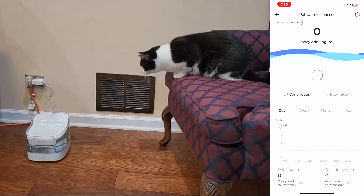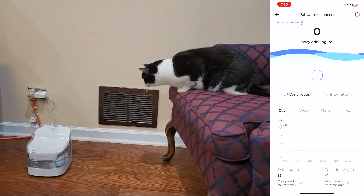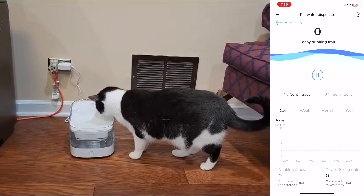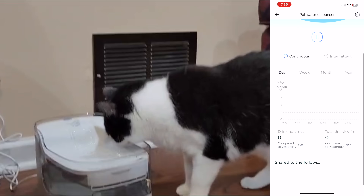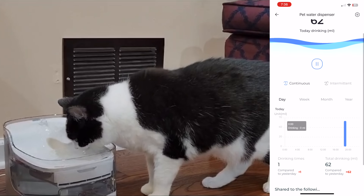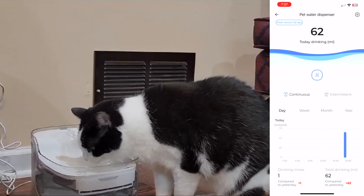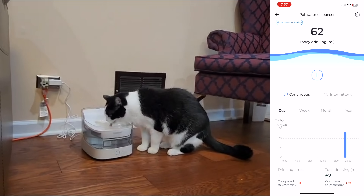Time for the real test — does the cat actually enjoy this water fountain? I went ahead and set this up to see how it behaves, and surprisingly at first it was a little bit curious, but once it actually went to the water fountain it just kept drinking. I love the fact that the app will actually show you real-time footage of how much water it drinks. You can see here as we're updating it — it's drinking, and right there it's 62 mls. This is pretty neat because you can get a day-by-day readout of how much water the cat drinks, which is beneficial for its health and making sure it's hydrated throughout the day.